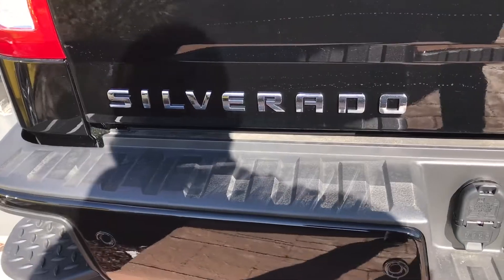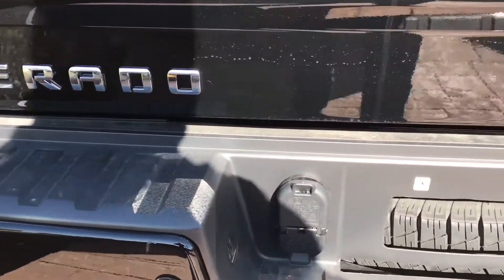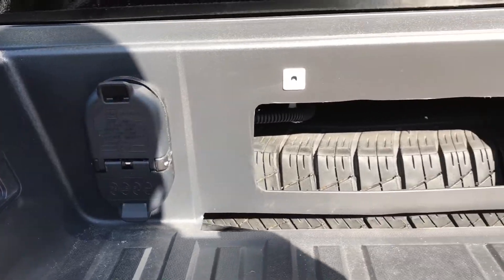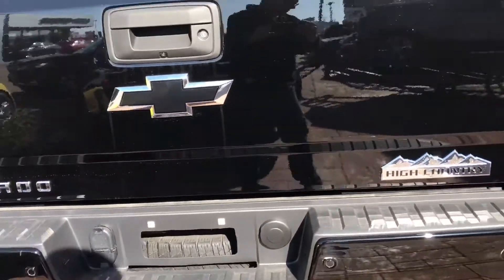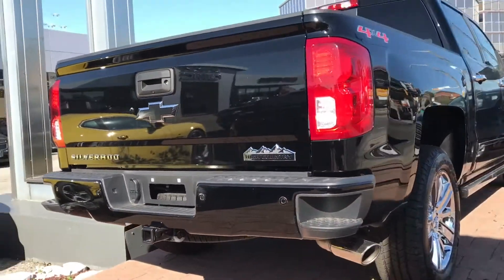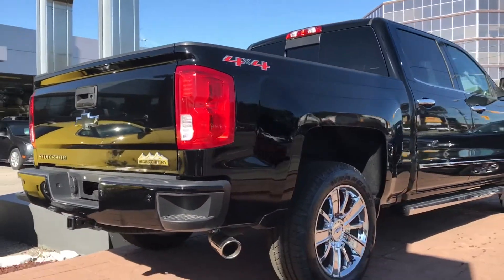There's the Silverado logo and you can see the connection for towing right there, and the actual spare tire right there. The only reason you can see the spare tire is because there's no license plate on the vehicle. It's an absolutely awesome truck.